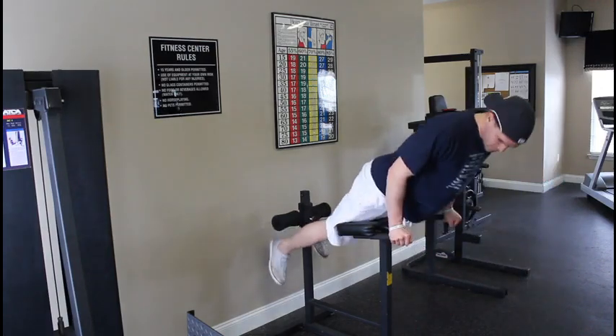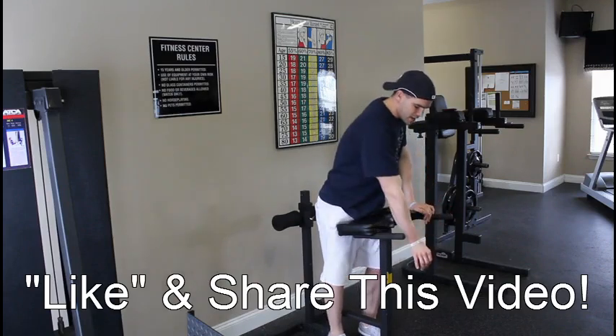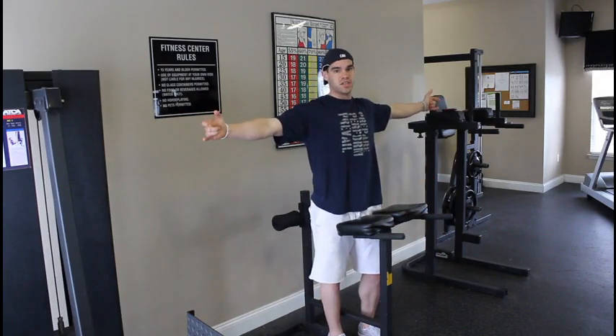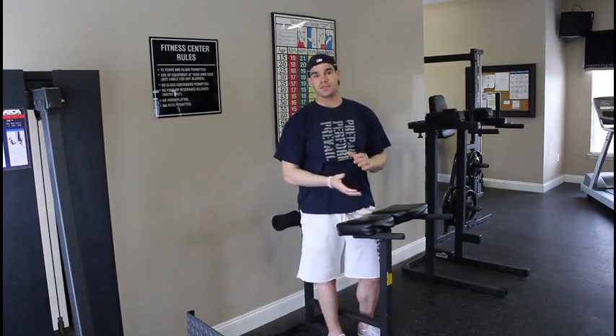There are a lot of ways that you can add resistance to this and make it harder. You can loop a band around your neck and attach it to the bottom of the machine. You can hold a weight plate across your chest, hold dumbbells or smaller plates in each hand, put your hands behind your head, or use a medicine ball. You can do a lot of things to make these harder.